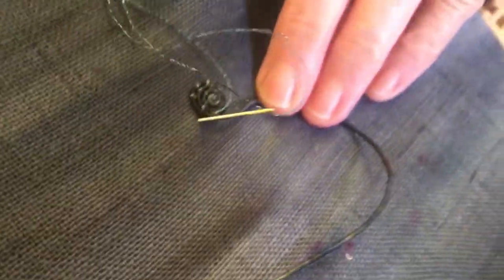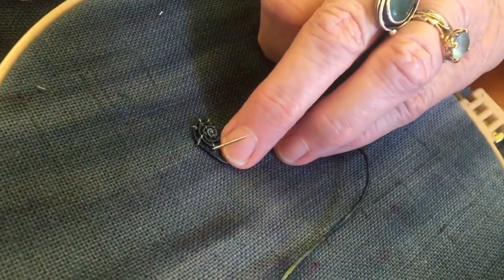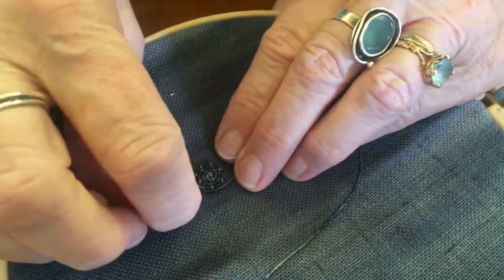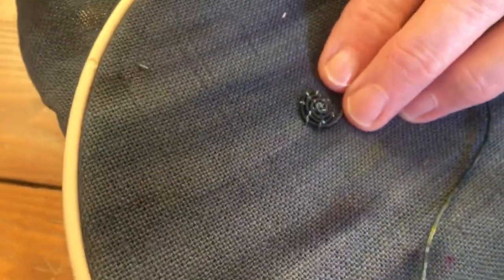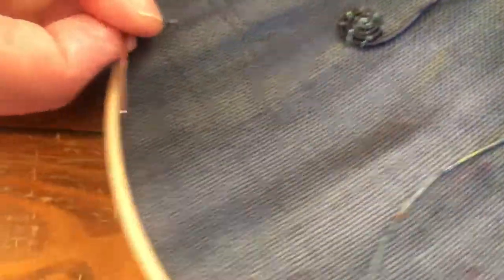Couching is an easy stitch to do, which basically means laying something down and stitching it on — this is just with a straight stitch, but it could be, you know, you could add beads or whatever. So that's that there. And you just work away until you get the shape that you want. That's how I use them an awful lot.